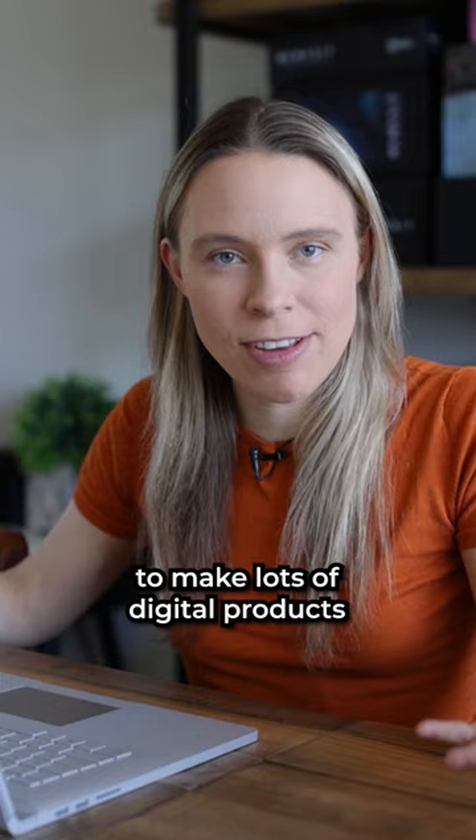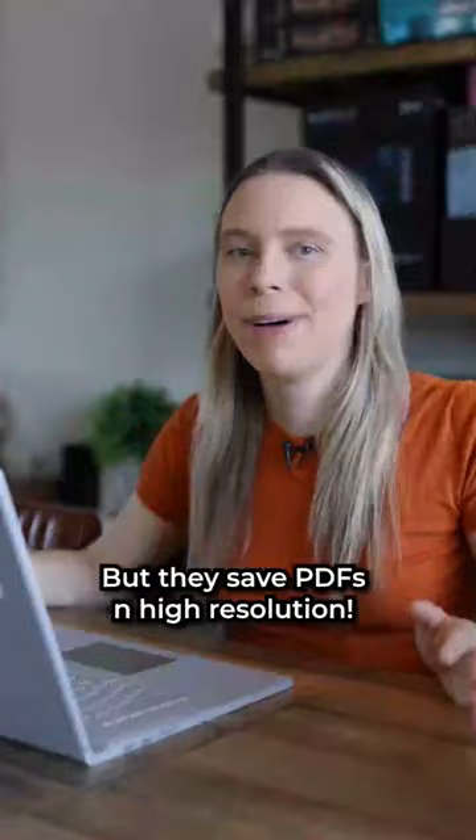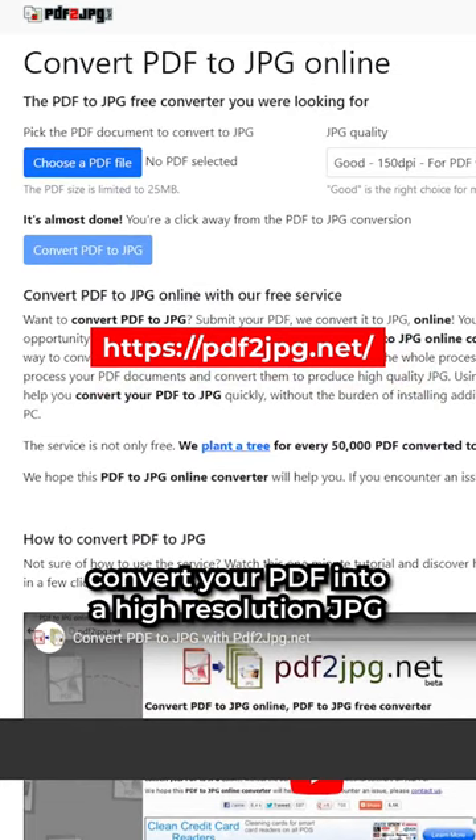I have a free video on my YouTube channel that shows how. But once you've designed your digital paper, save it as a PDF, not a JPEG. Canva saves JPEGs in low resolution, but they save PDFs in high resolution. Then come to this free website and convert your PDF into a high-resolution JPEG. Easy.